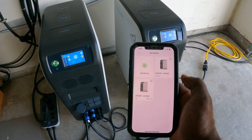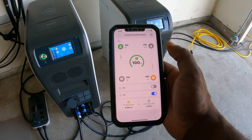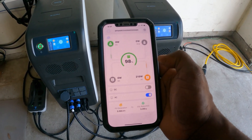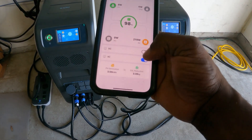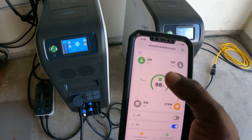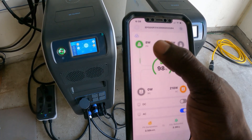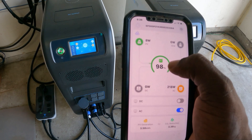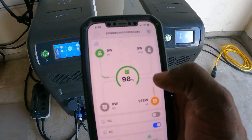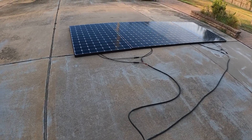Another cool thing about the Bluetti is the app — these are Wi-Fi capable. You can control and monitor your power stations from anywhere in the world. You can turn on your AC, check your status, and see where PV power is coming in. Unlike other units, your panels will support charging your battery to 100% all the time, pulling in solar depending on where your battery level is.